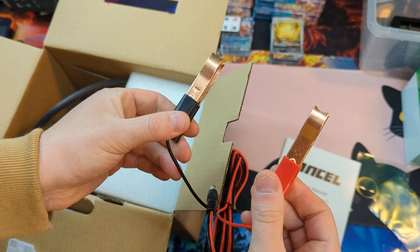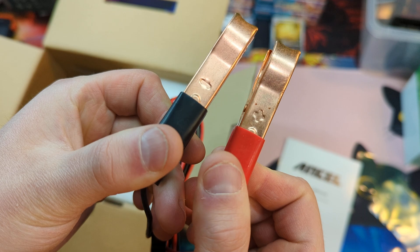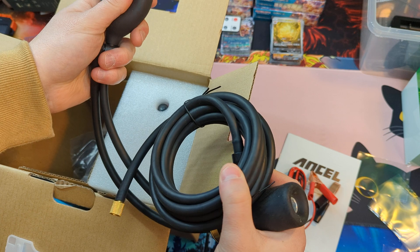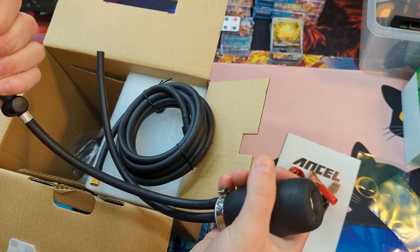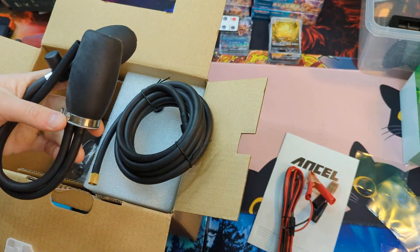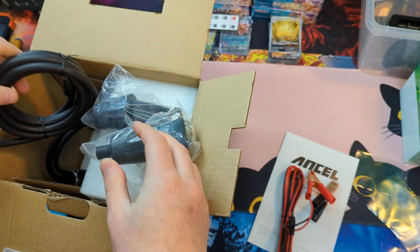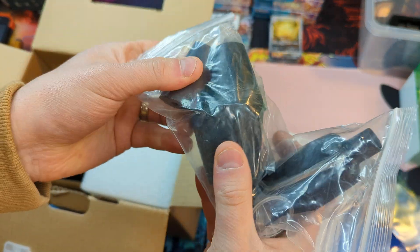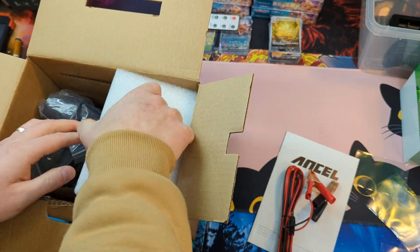The black would be negative and red would be positive, and you can see the plus and negative signs on there as well, so make sure you hook it up right. Here you have your tubing line — it is a flexible rubber type material that's great for checking issues with vehicles — along with different nozzle extension ends and replacement parts.